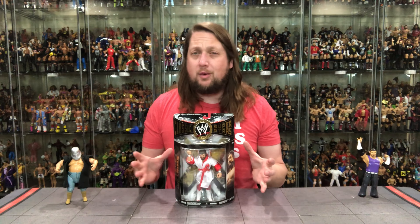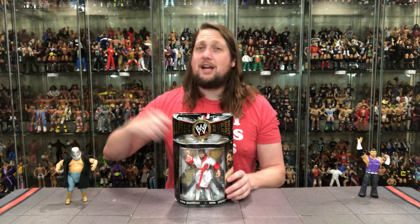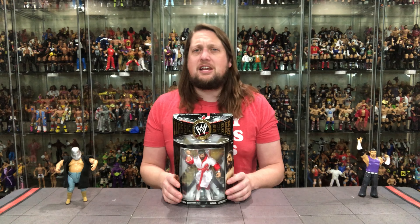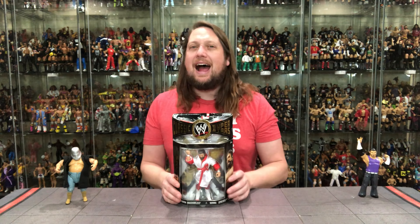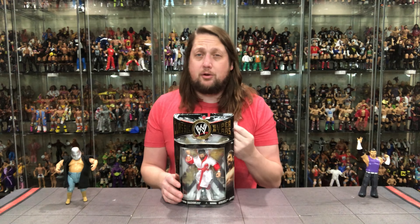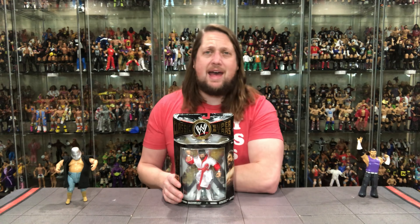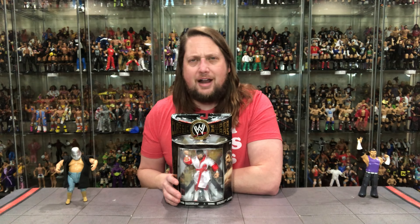I was a huge All Japan guy — trading tapes with a guy, giving him American stuff, he was giving me Japanese stuff, sending VHS tapes across the world. Dr. Death and the Backdrop Driver is one of the most lethal finishing moves of all time — if I had to list my top five finishing moves, the Backdrop Driver would be number one. I recommend you guys go to YouTube and check out Dr. Death's All Japan stuff specifically. I got to meet him very briefly when he was inducted into the Pro Wrestling Hall of Fame in Waterloo, Iowa. He was battling cancer at the time but was still a bad dude, and it's a shame how Brawl for All changed his career.